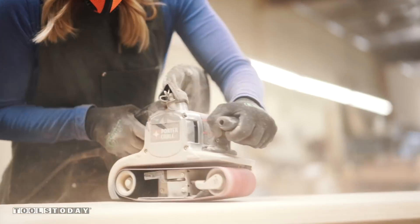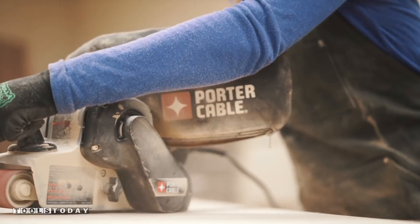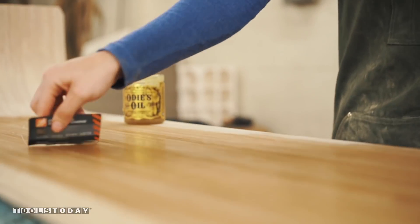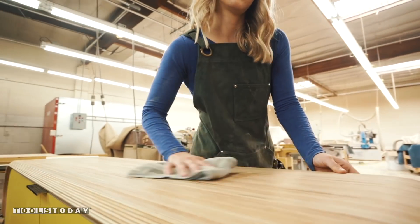I'm using Gator finishing sandpaper and starting at 80 grit all the way up to 800 grit for a nice sheen. Odie's oil is what I use to finish all my pieces. It's easy to use, all natural, and smells delicious.